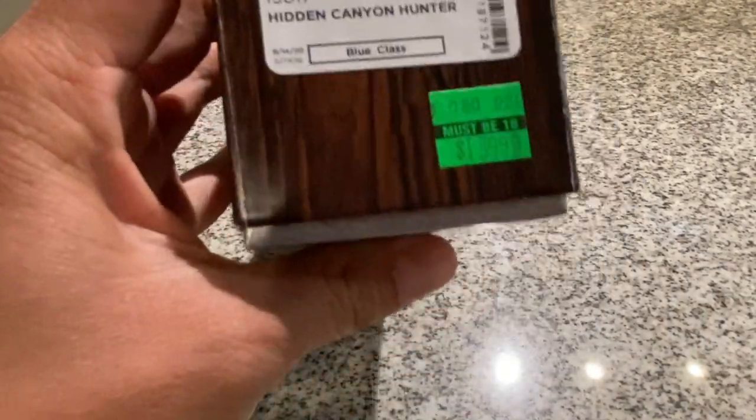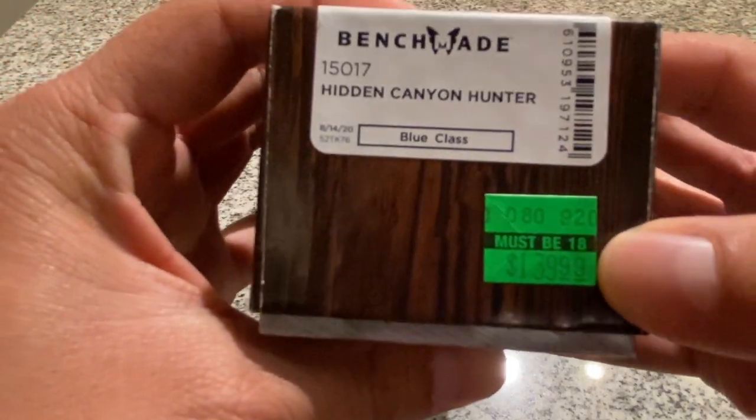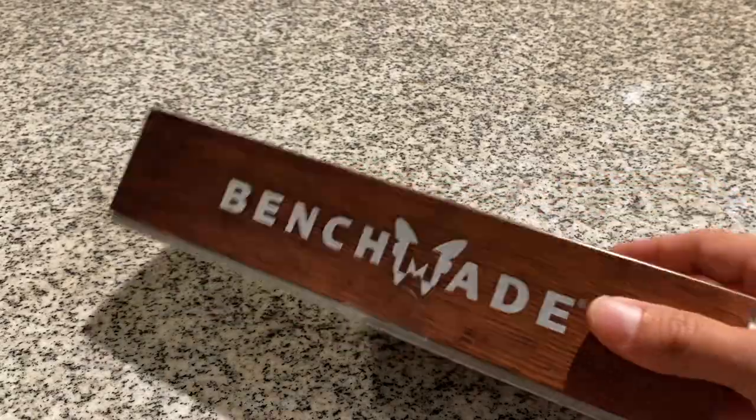I got mine at Shields because that's the only place they had it available. It retails for $160, but I got mine for $140. Let's open the box.